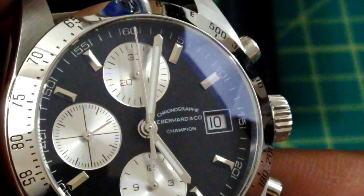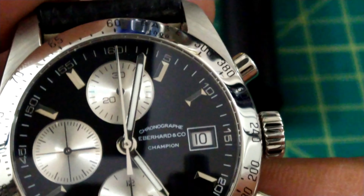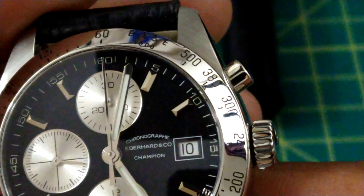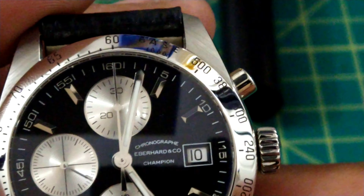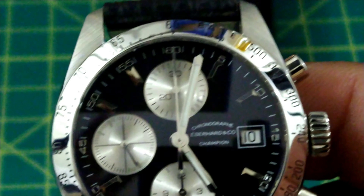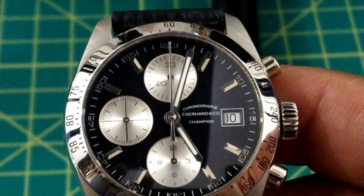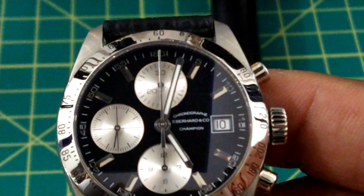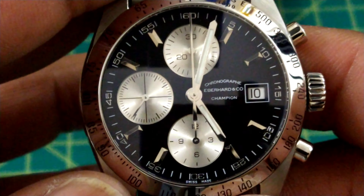Inside the rehaut, just at the border at the edge of the dial, you get a 60-second counter marked every one second. You get two sub-dials: one at 12 o'clock and one at six o'clock — a 12-hour totalizer and a 30-minute totalizer — and then the running seconds over at nine o'clock.